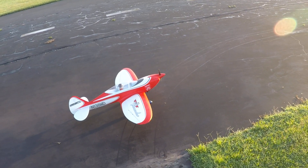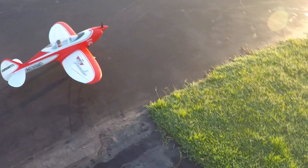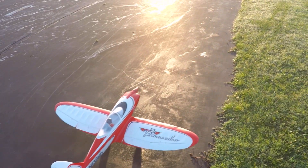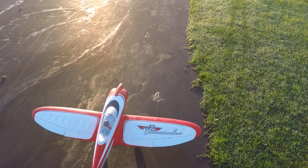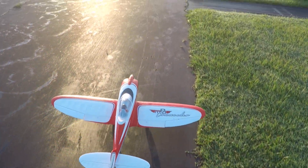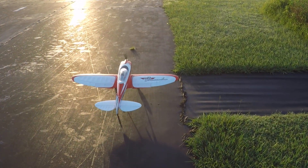Alright folks, this is Fat Guy Flies RC. We're out here at the Avon Park Field. We're gonna be taking up the NPD Commander, which is a 20s and 30s pylon racer if my history is right. I haven't flown this plane in quite a while, so bear with me.